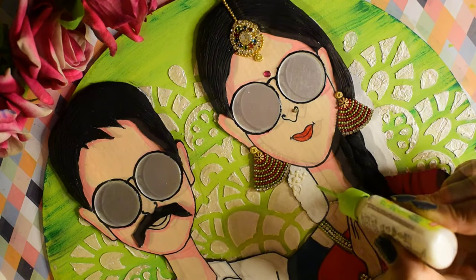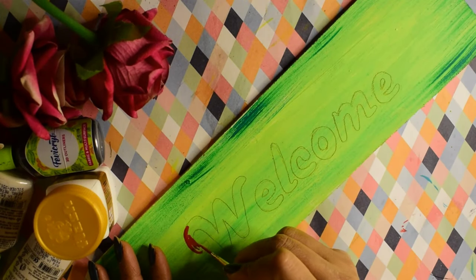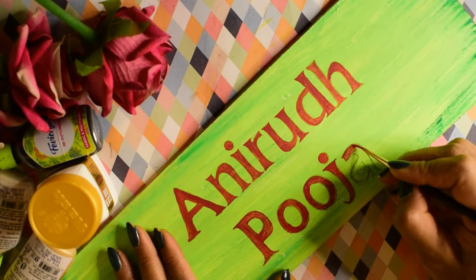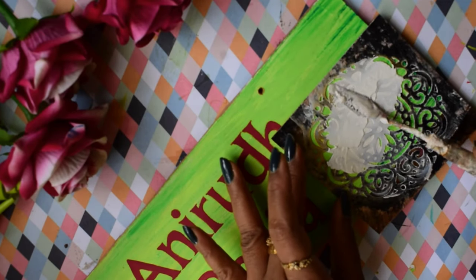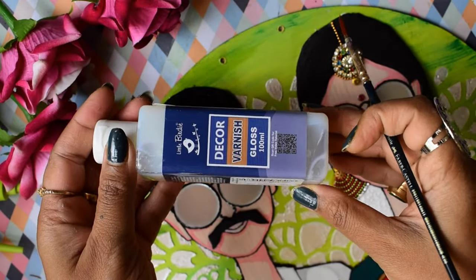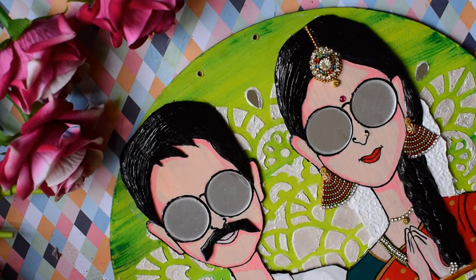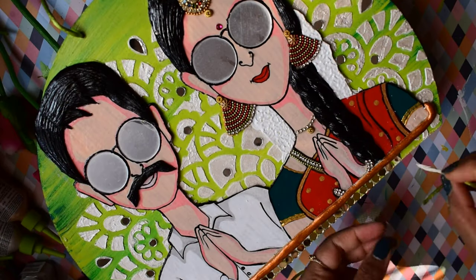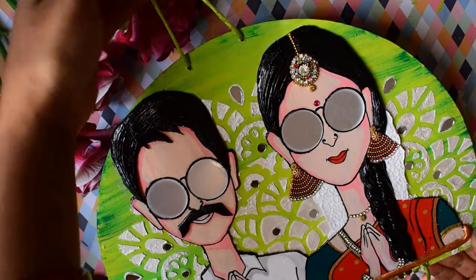I have used white 3D Outliner for detailing. On the other boards, I have written the names and welcome text using Sangria Chalk Paint, then done a bit of stenciling. After all that, I applied varnish on the boards. Finally, I joined all the boards together using green thread.